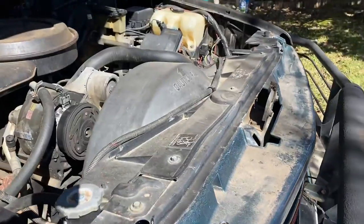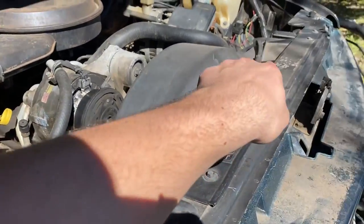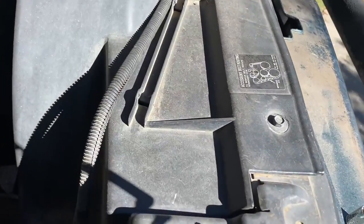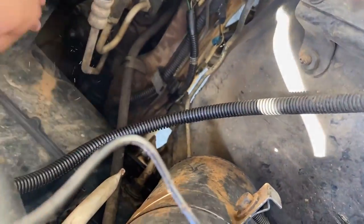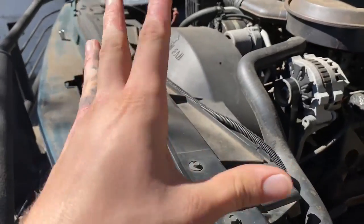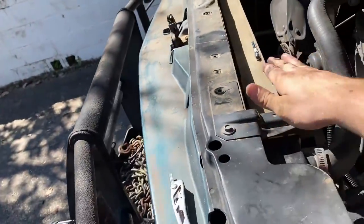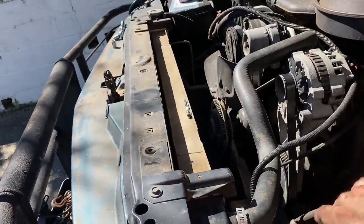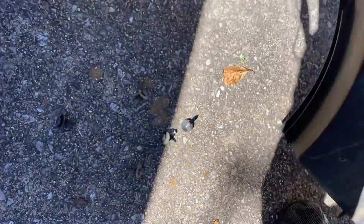First things first, we gotta start removing this shroud. We got some 10 millimeter bolts right here. We're gonna disconnect this wiring loom that's running across the top of it and pull that out. There are a couple more - one right here, that one's missing, and probably two more on this side. Once we get those bolts out, the fan shroud should just pop up, and then we will start taking apart the hoses and draining the radiator. I always try to keep my bolts in the same place because I'm forgetful.